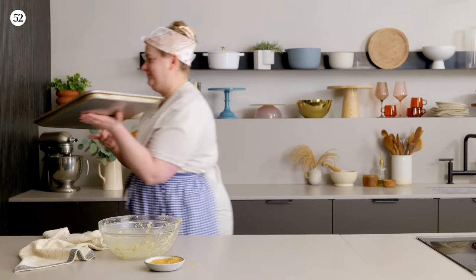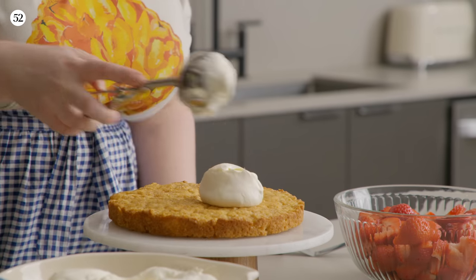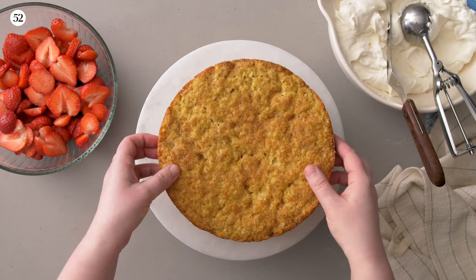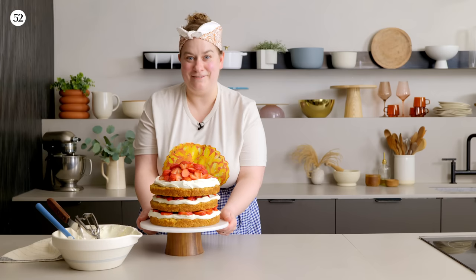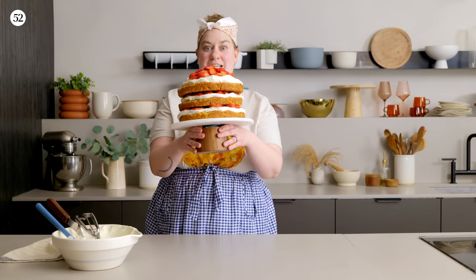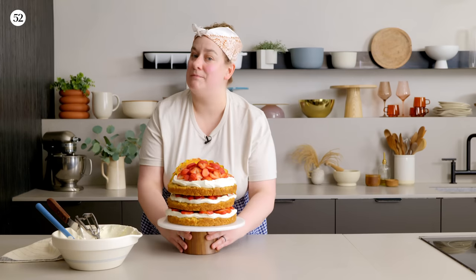Just like you can press it into a sheet pan, you can also press it into any other kind of baking pan you want. In this case, I use nine-inch round pans to build my strawberry not-so shortcake, which is a naked layer cake — just the prettiest but easiest cake you ever did see. It's going to be a stunner any time you serve it and everyone will eat the whole thing every single time. It's been my experience.